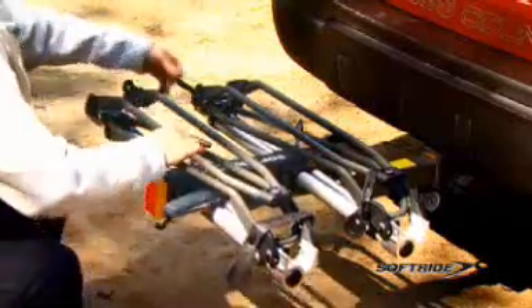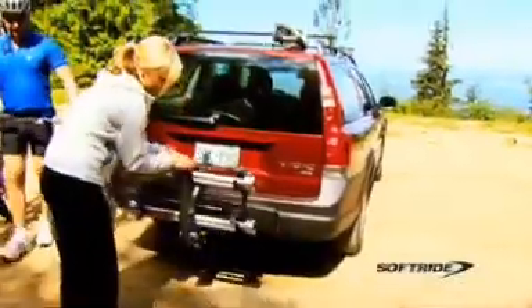Simply fold the Access Versa's hoop arm down, slide the frame tubes in, and the rack is snugly stowed and ready for transport. Choose the Access Versa bike rack for the ultimate in design and function.